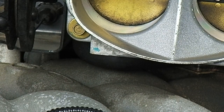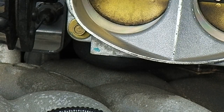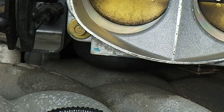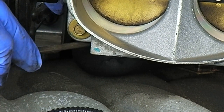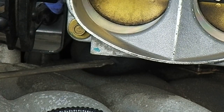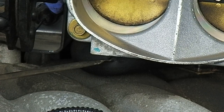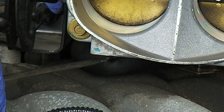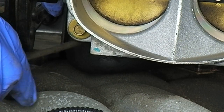One of the problems with these is they set P0171 and P0174 fault codes in the computer. That means the right bank is very lean. One of the main causes for that, besides the fuel pump, is this PCV hose that's buried under here. What happens is right where my screwdriver's pointing, this PCV hose splits and it sucks in and causes a vacuum leak that causes those codes.